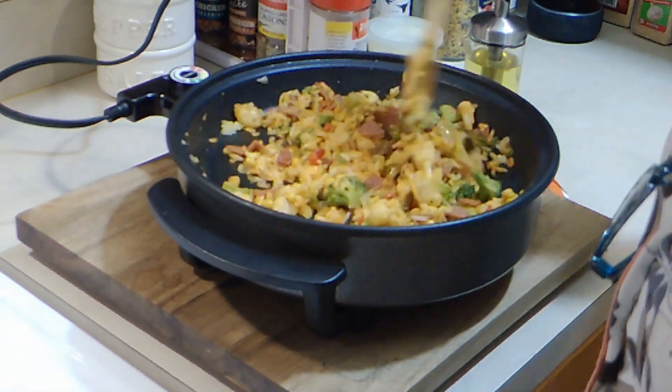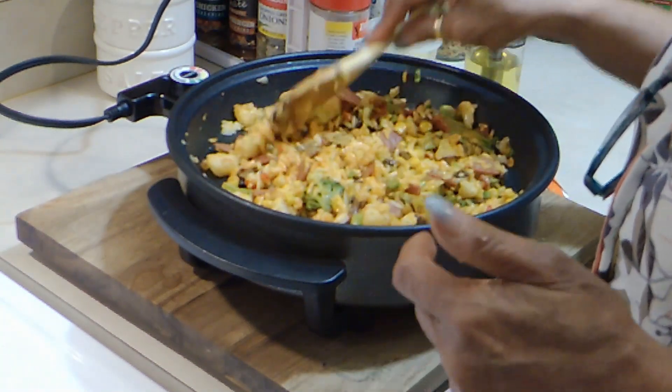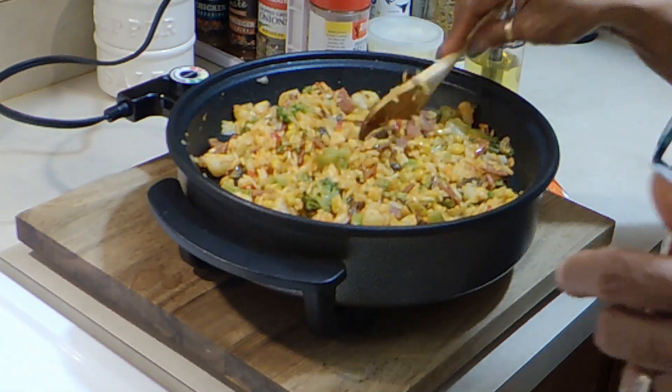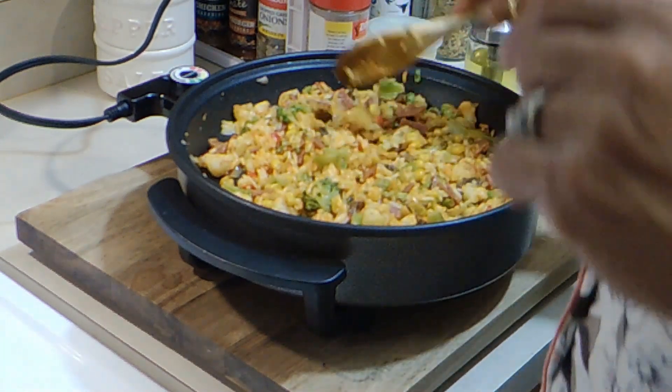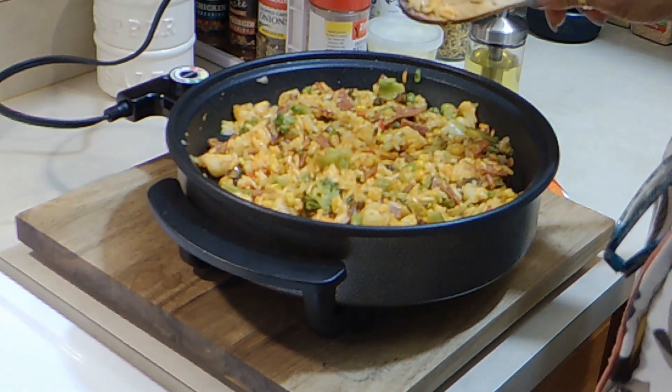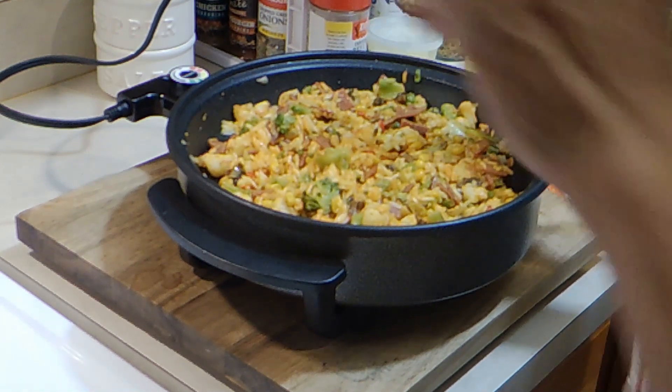And there it is, you all. This is my lunch. I want to thank you for watching, and remember to pray. God loves you, and so do I. Later — I'm about to eat my lunch.